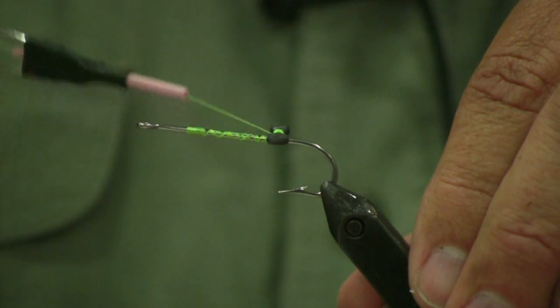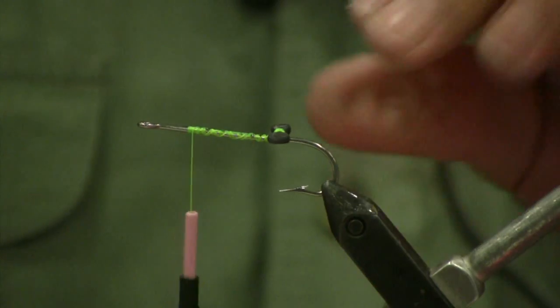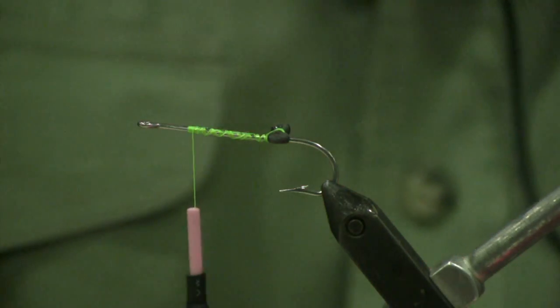Take a couple, three wraps around, then work your thread back forward again. Add just a little drop of Zap-A-Gap on that thread — we want those eyes to solidify in that spot.